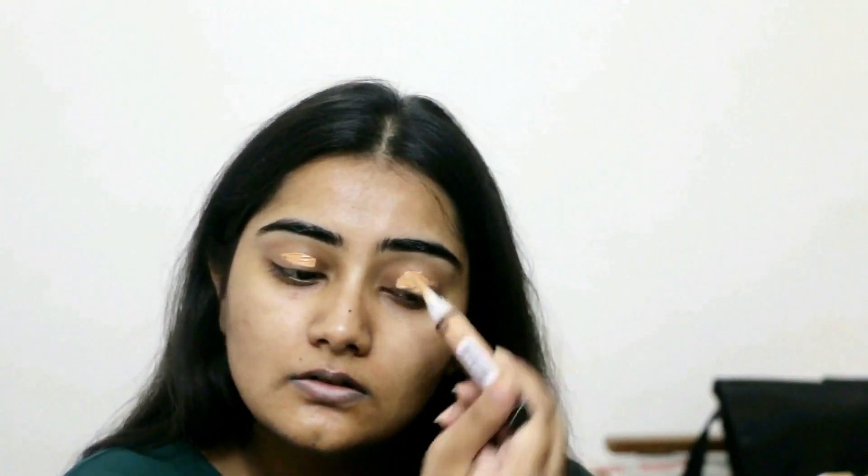I'm going to start off with this primer — this is the Natio Pure Mineral Face Primer. Before that I did moisturize my face as well as my lips, just so you know. I'm actually pressing it onto my skin, not rubbing it.